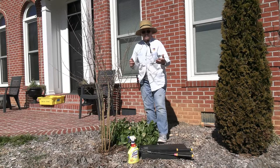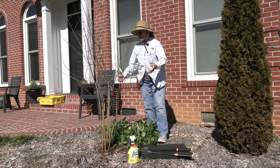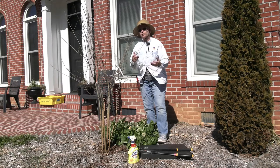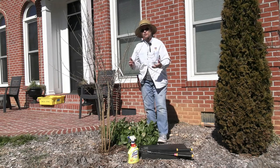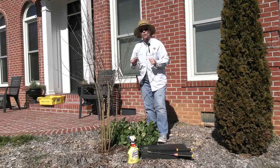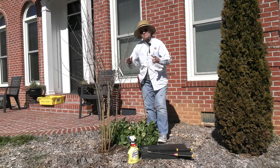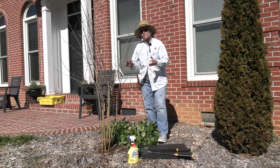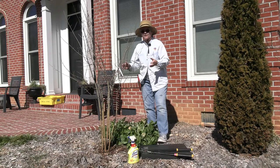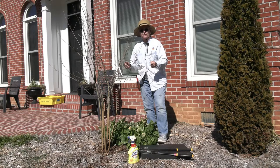As in most of the pruning videos, we're going to start at the bottom, take out the little stuff, and choose the best six stems to keep — we might end up with five if there's one crossing or going in a direction we don't want. This is a dwarf pomegranate that I'm growing as a shrub in a foundation bed because the flowers are something hummingbirds absolutely love.